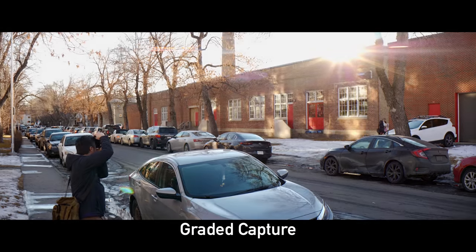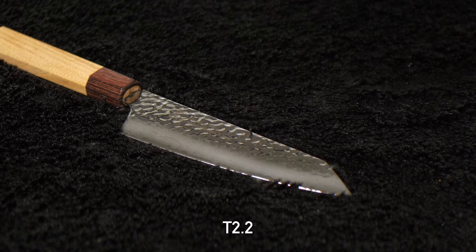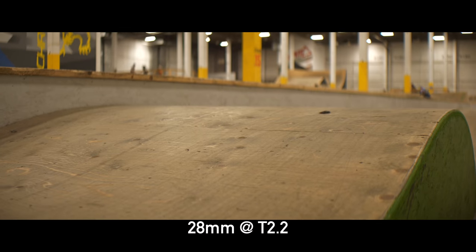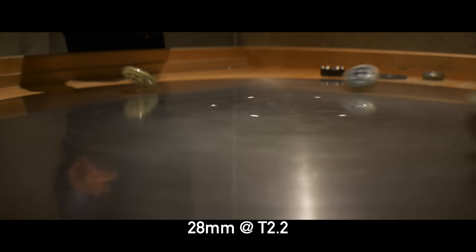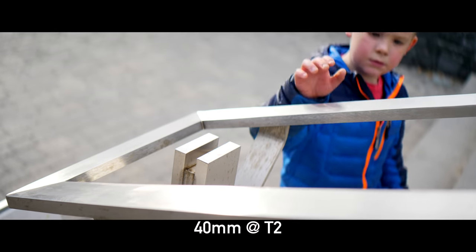You can definitely recover a lot of that contrast back in post. One thing I really worry about with video lenses is LoCA, or longitudinal chromatic aberration, where you see the out-of-focus area get a green-to-magenta shift because it is a huge pain to take care of in post. Fortunately, the Vazen 28mm handles LoCA really quite well. Even shooting wide open, we are seeing a little bit of that magenta-green split, but it's not super distracting — this is a pretty extreme example. In the majority of shots, I don't think you'll have to worry about LoCA at all. That's really impressive because on both the 40mm and 65mm, the LoCA is quite a bit more severe.